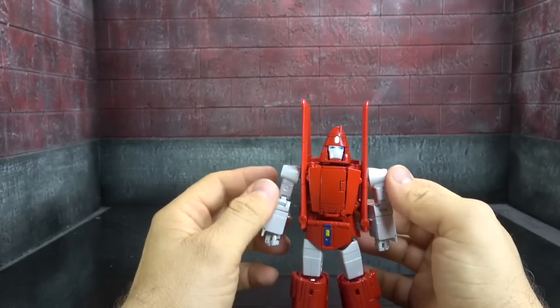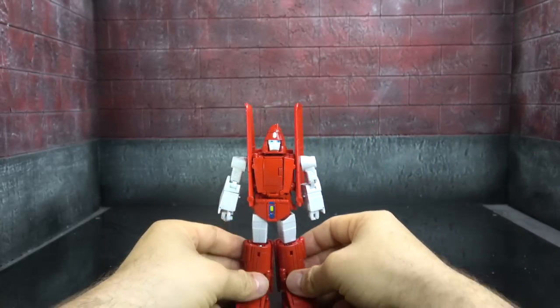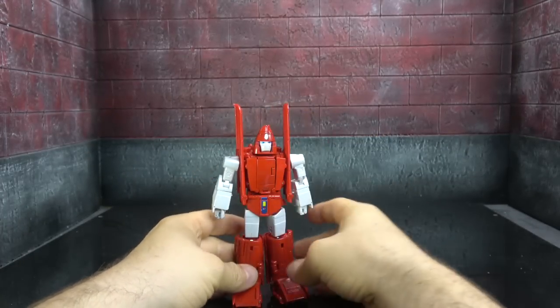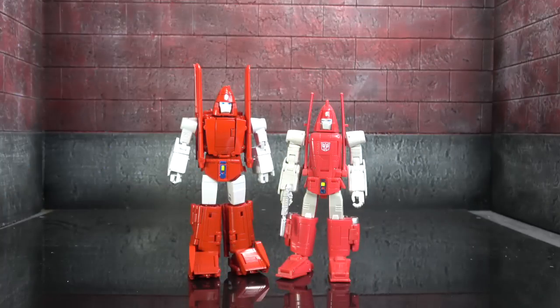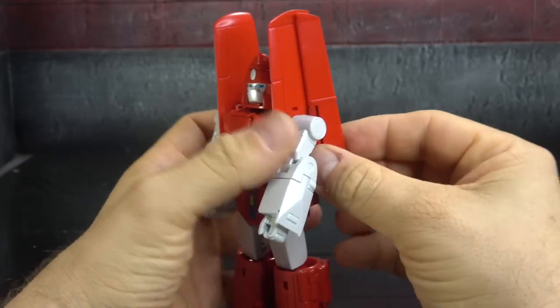I'm sure people are going to come for me for not liking this, but this is bad as an action figure. We'll talk about the transformation, alt mode, and all that, but it's just not well made. Size comparison-wise, he's about the same size as an MP car. I'll talk about accuracy versus the DX9 — and speaking of which, there he is next to the DX9; we'll be taking a closer look at these two very shortly.